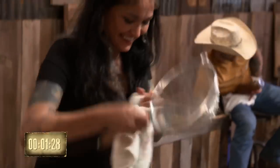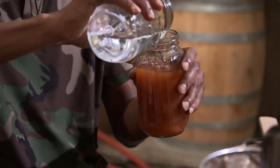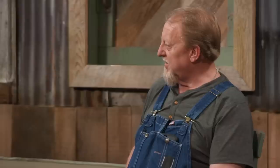Minute and a half, boys and girls. I changed some stuff last minute to get a little bit of different flavor — I put in some dark brown sugar. Much better. I hope it outdoes everybody else, but we'll see. 30 seconds, guys. All right, brother, if that's the one, we'll deliberate a little bit and we'll come get you. Good luck.